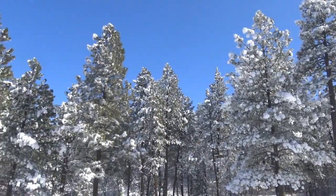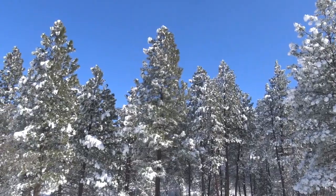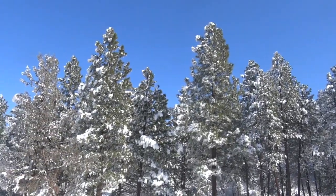We got some snow last night. Only about 8 inches, but it probably doubles how much snow we've had for the entire year.